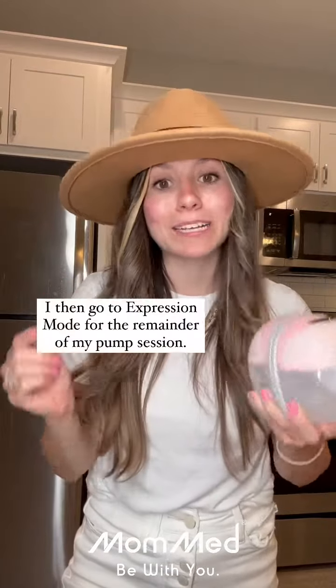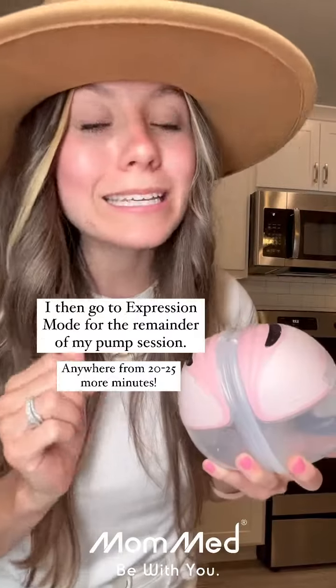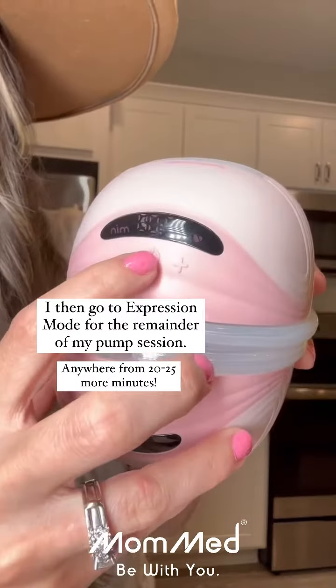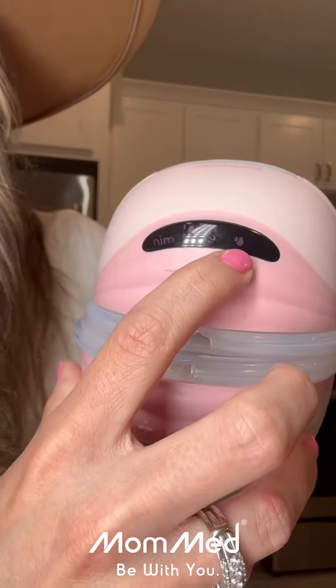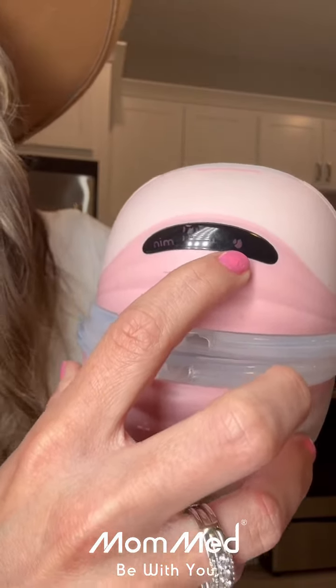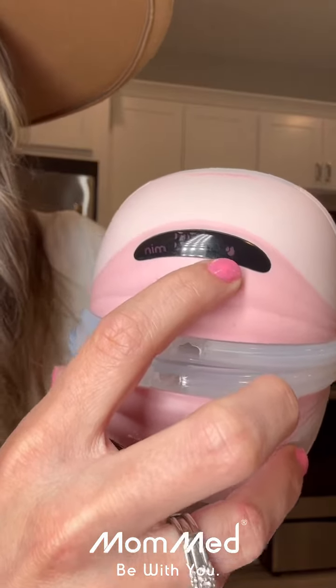That next mode is going to be the expression setting. In order to get to the expression setting, you're actually going to click the power button again. Once you see the milk drops, that indicates that you're on the expression setting. This is the slower, more intense suction, and that is what's going to get your milk out.